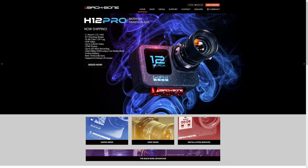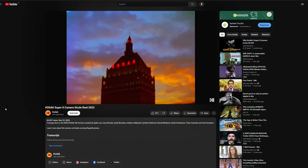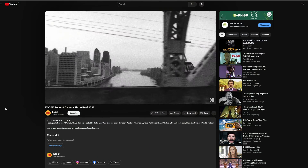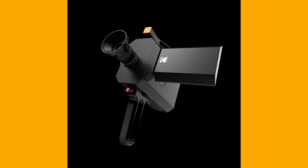First of all, this isn't going to be a review of the GoPro, because nothing about this mod changes the internals. A GoPro is a GoPro and there are thousands of reviews on them already out there. I'm looking at the usability of the modification and whether this is actually a cheap alternative to something like Kodak's new $5,500 Super 8 camera.